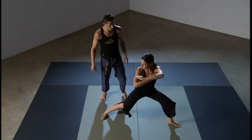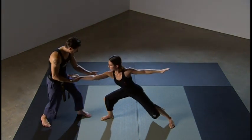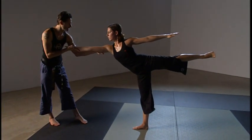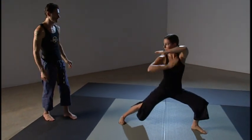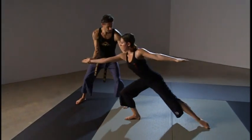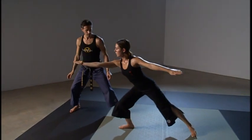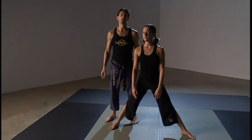Now let's look at the advanced version. From the block position, she's going to reach forward, come up, and basically extend out. It's a balancing posture — she's really working on that balance. Coming up and finding that balance there, then coming back down nice and slow and smooth. And that is Fighting Warrior Two.